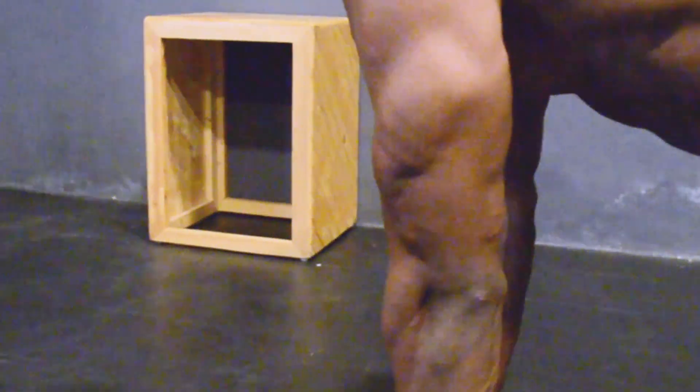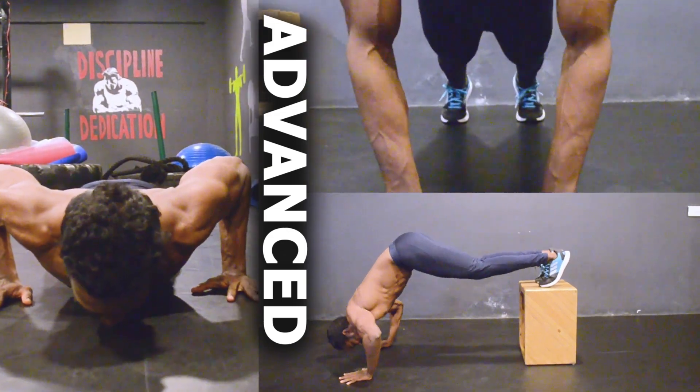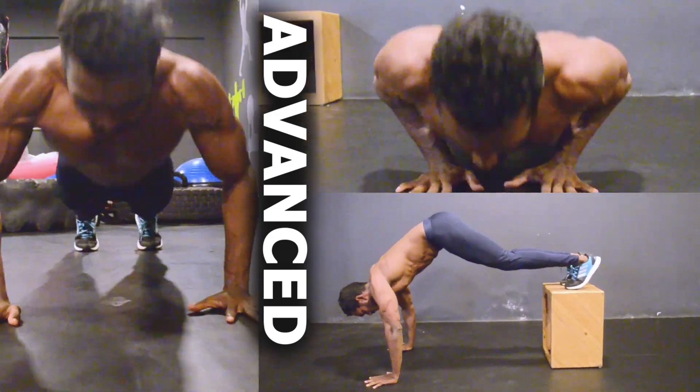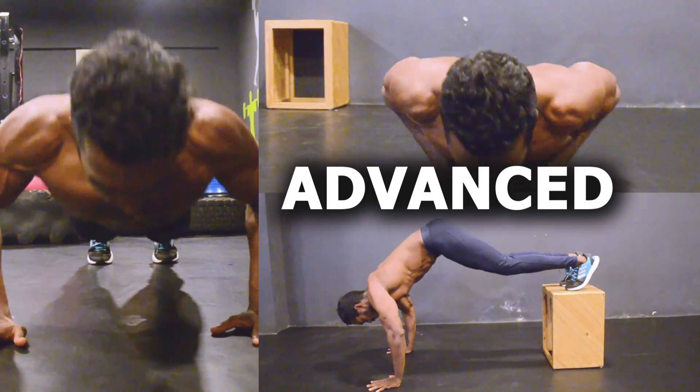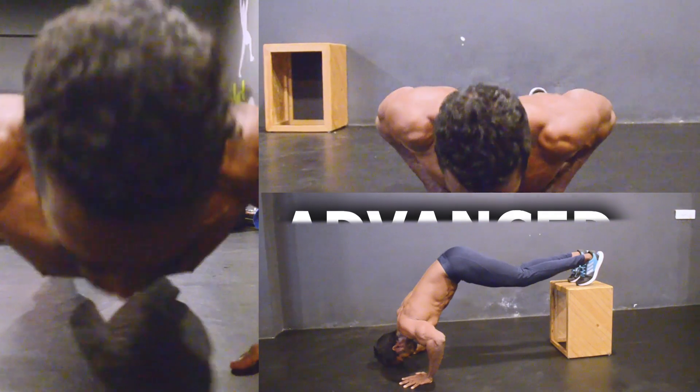Now let's see how to do this at the advanced level. If you are capable of completing all these repetitions and sets without difficulty, you can move on to the advanced level. We are going to combine these 3 workouts into a single set. You don't need to use slow tempo here, because combining 3 workouts in a single set already uses time under tension.